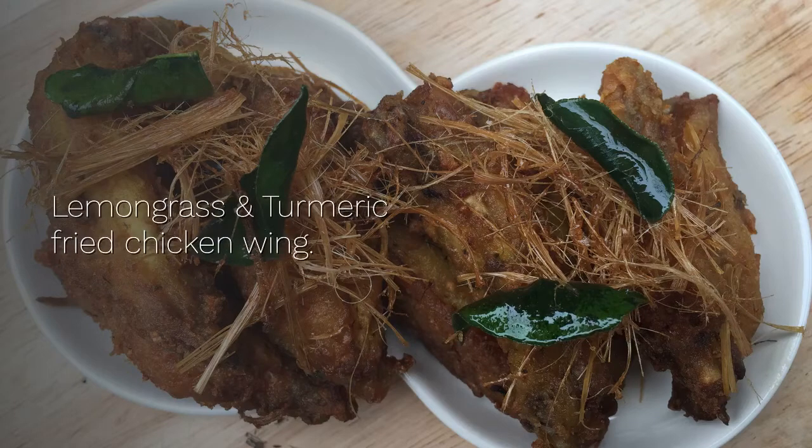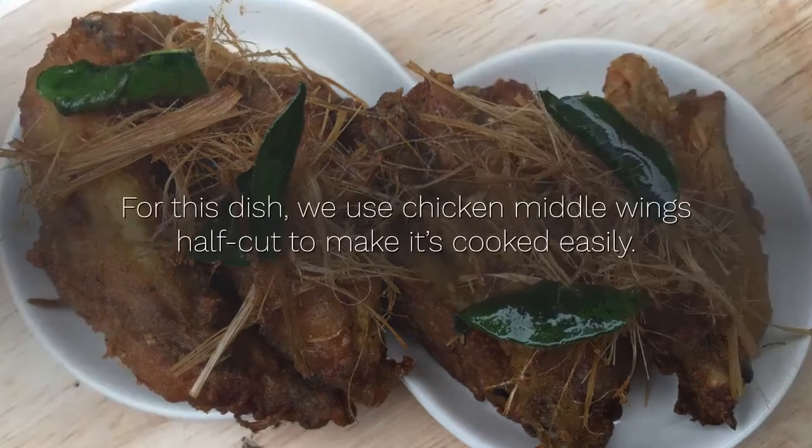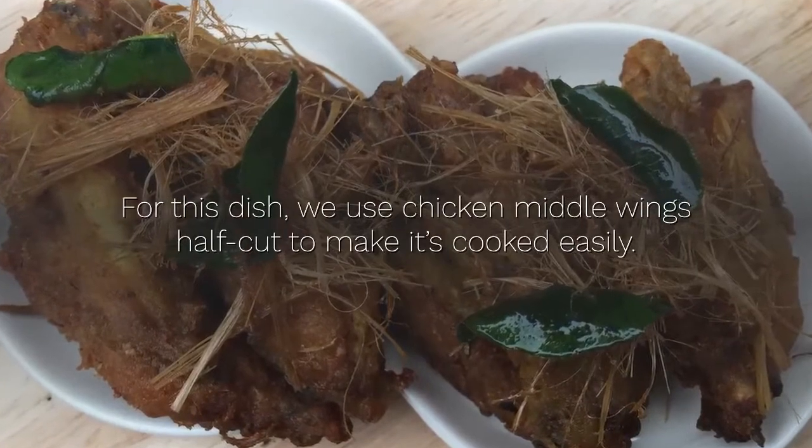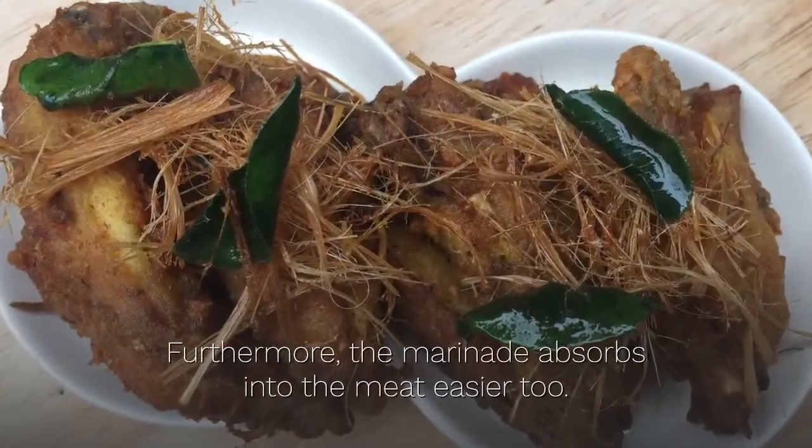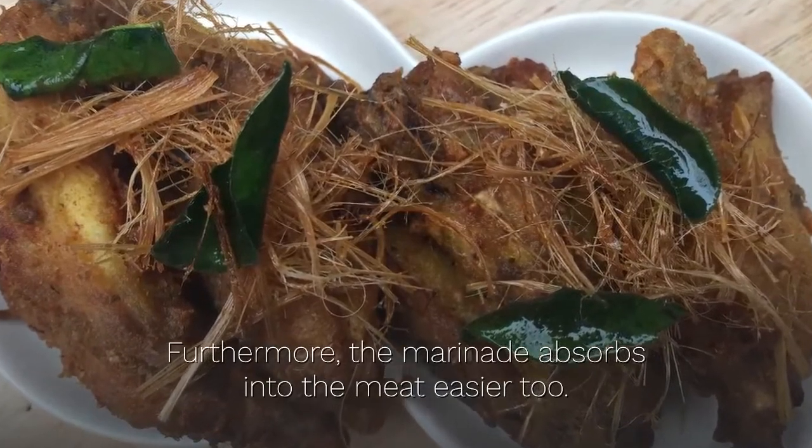Lemongrass and turmeric fried chicken wing. For this dish we use chicken middle wings half cut to make it cooked easily. Furthermore, the marinade absorbs into the meat easier too.